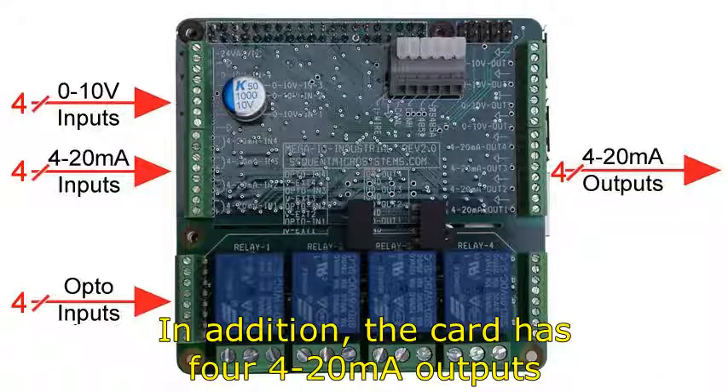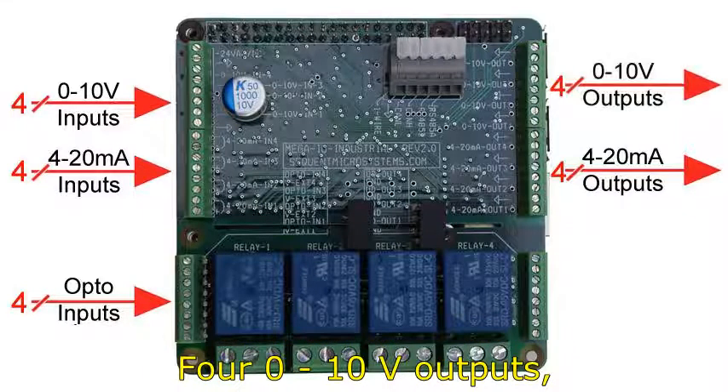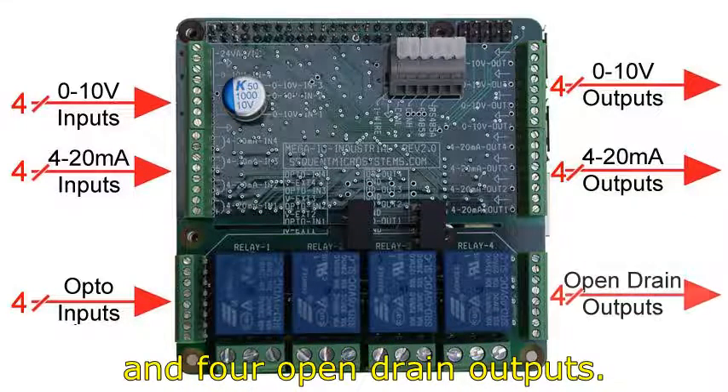In addition, the card has 4 4-20mA outputs, 4 0-10V outputs, and 4 open drain outputs.